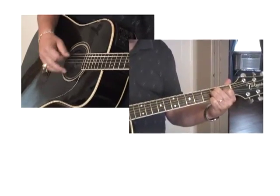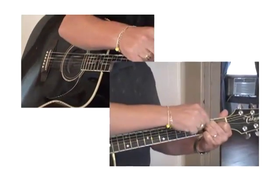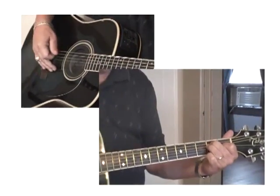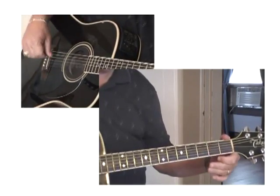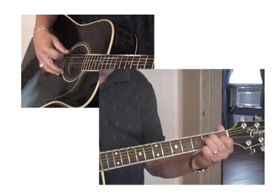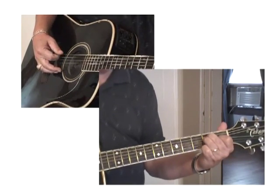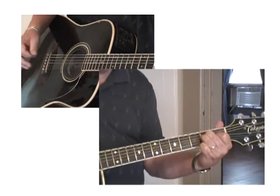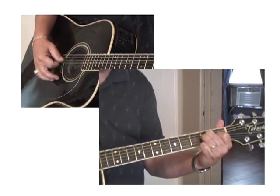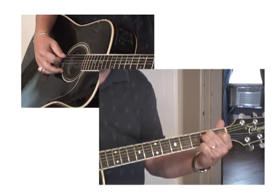You've got this E chord down. Now we're going to work on the right hand — the picking hand or the strumming hand. While you're making an E, I want you to pick your top string and strum down. Then pick your fifth string and strum down. Then your top string and your fifth string again.